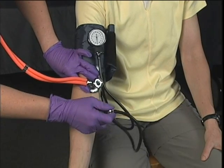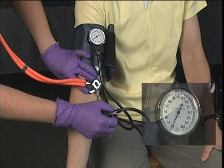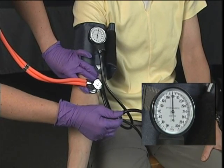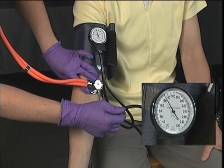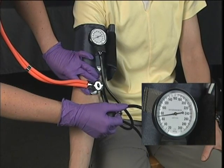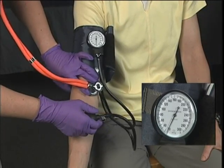Palpate or oscillate the brachial artery while inflating the cuff to 30 millimeters of mercury above the loss of the pulse. Deflate the cuff at a rate of 2 to 3 millimeters of mercury per second. Too fast or too slow of a deflation results in missing sounds and inaccurate readings. The systolic pressure is recorded when you hear at least two consecutive sounds, and the diastolic pressure is recorded when the sound becomes muffled.